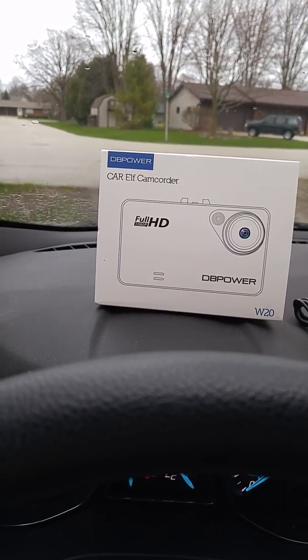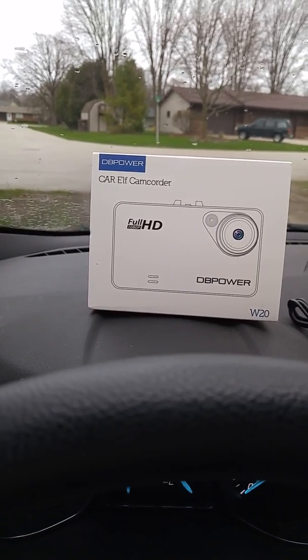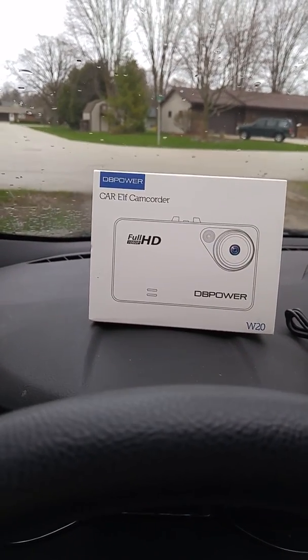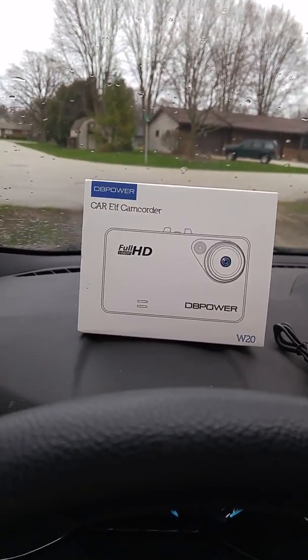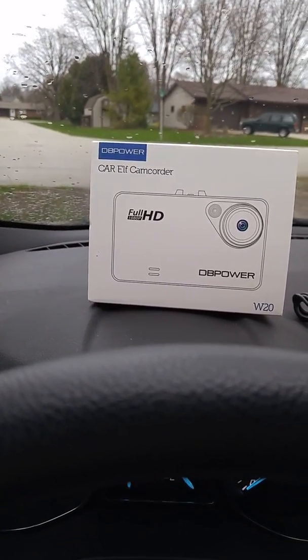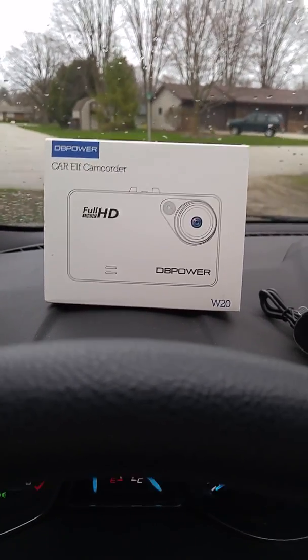Today I'm going to show you the DB Power Car Elf Camcorder. It's a full HD 1080p car cam and dash cam, and it's almost complete. The only thing it doesn't come with is the microSD card, which is super easy to find — any store, Walmart, anywhere has them.